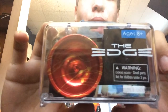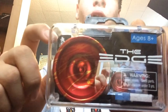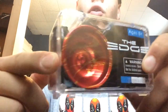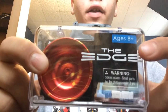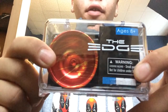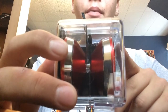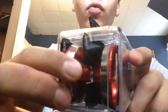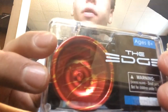So this is the package the Yo-Yo Factory Edge comes in. It comes in one of Yo-Yo Factory's solid plastic display cases, which is a super cool design — it really protects your yo-yo and displays it very well. On the front you can see the Edge with the Yo-Yo Factory blue and white stripe. This colorway is red with an orange or yellow splash, which looks amazing.